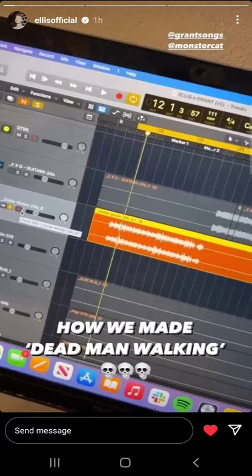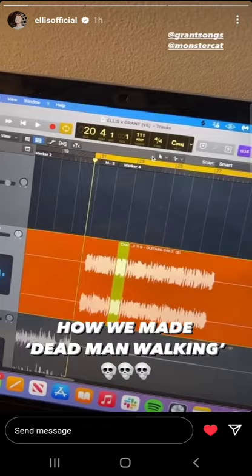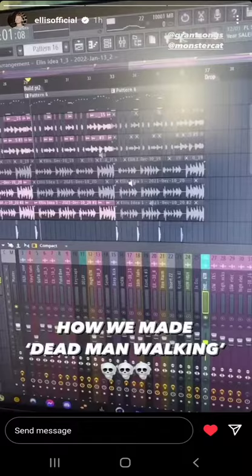My favorite part in the song is actually the chorus. We added in these electric guitars — I think there were four layers of electric guitars on different pickups and then two acoustic layers on top. In that section we've got a bass underneath too, so Grant started playing this riff on his MIDI keyboard.